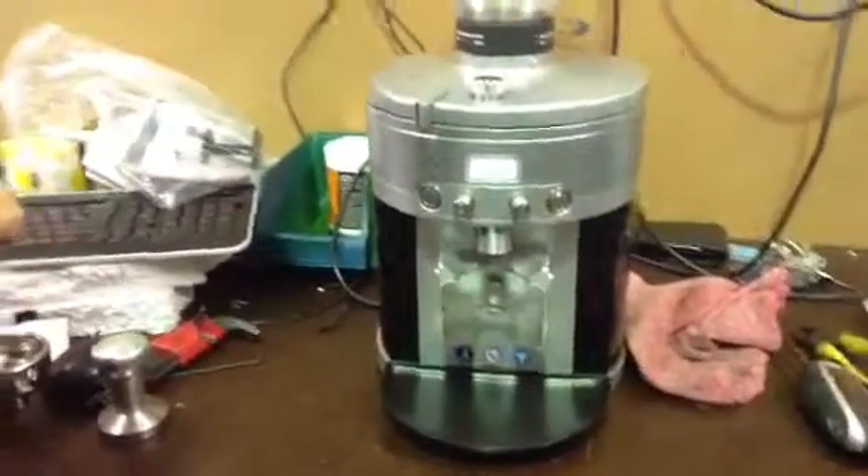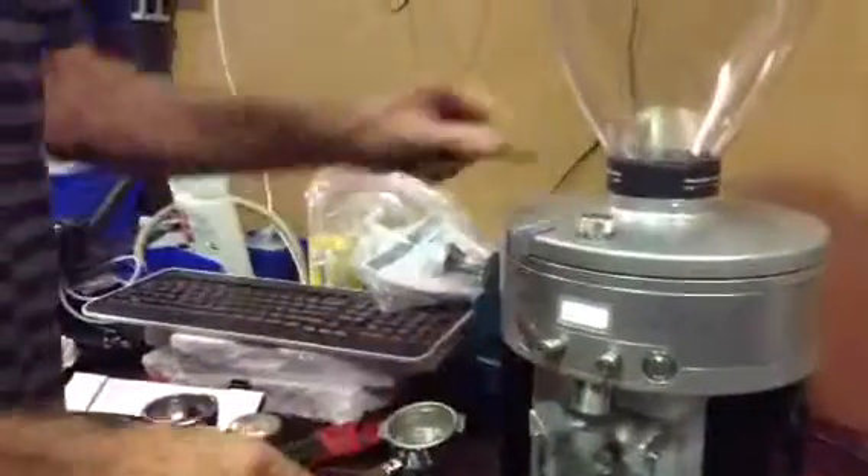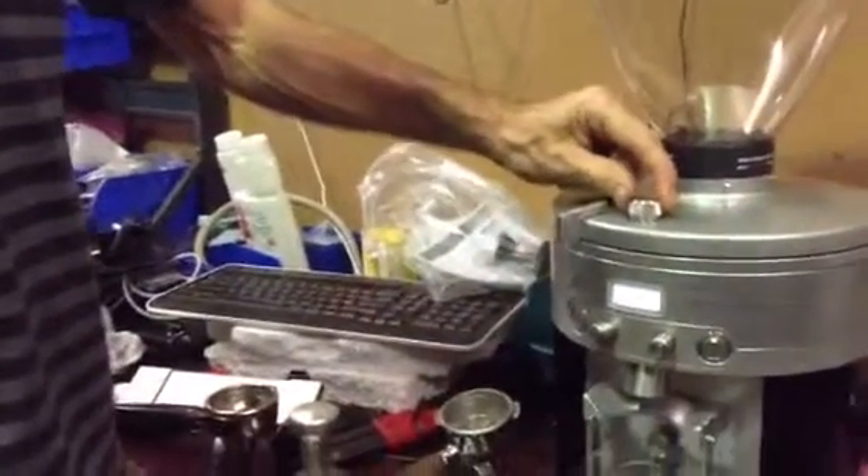A quick demonstration on the K30 showing how to adjust the grind and how to set the timer. Over to you Al.